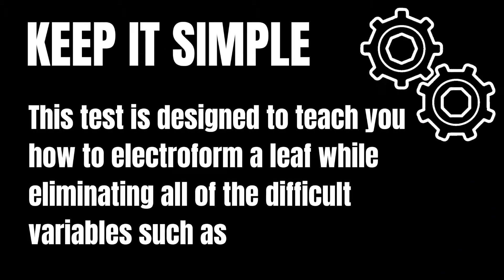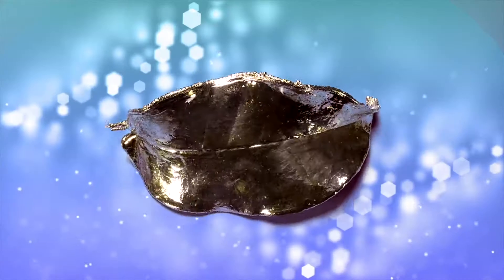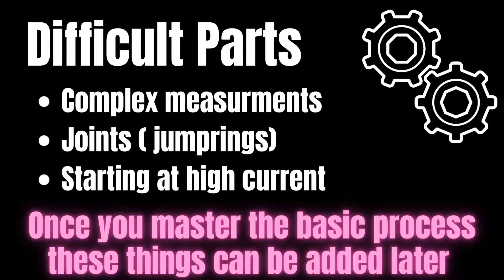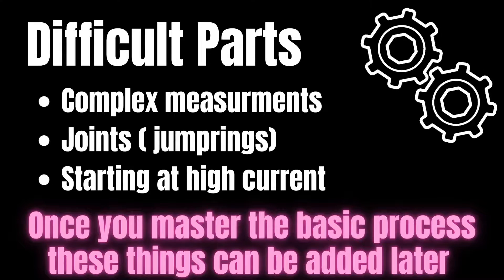Why? Leaves are large and they are very difficult to measure accurately when you first start electroforming. Plus, if you've never used conductive paint before, that is also a new skill to learn. Having to learn so many new things at once, it may be difficult to pinpoint where you went wrong if a problem arises.